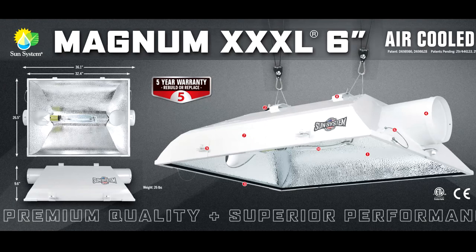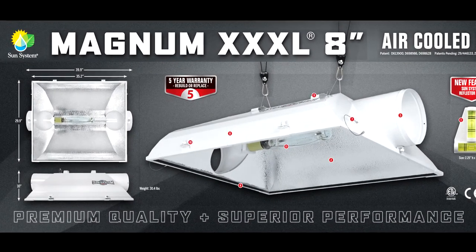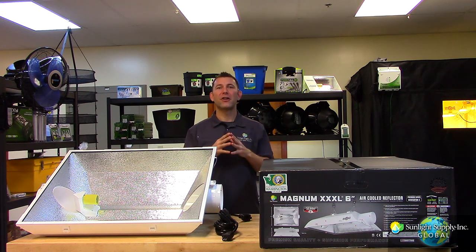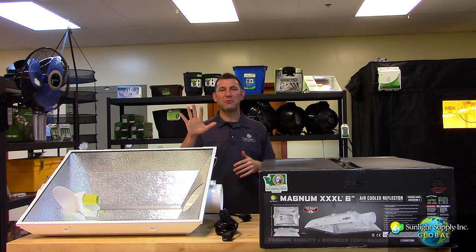The 6 inch Magnum measures in at 36 inches by 26 inches by 10 inches, while the 8 inch model measures in at 40 inches by 30 inches by 10 inches. Both the Magnum 6 and 8 are ETL listed and come with a 5 year warranty.